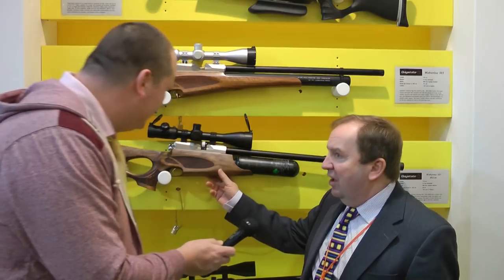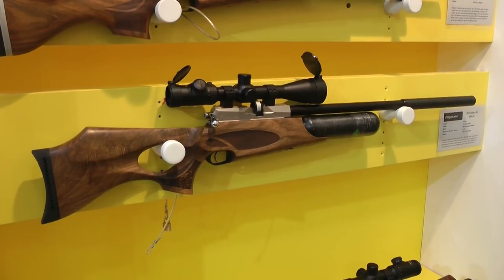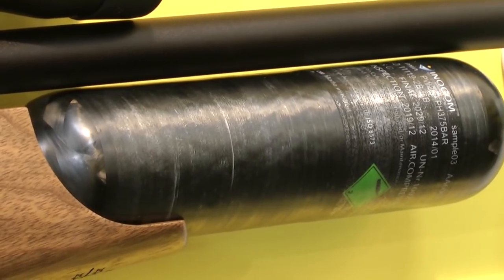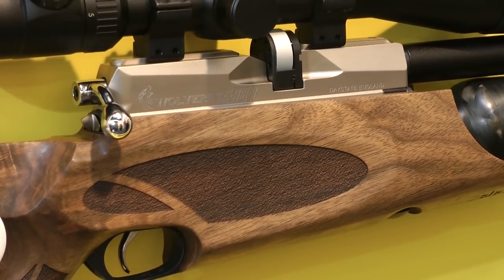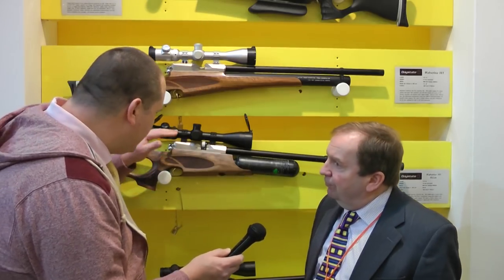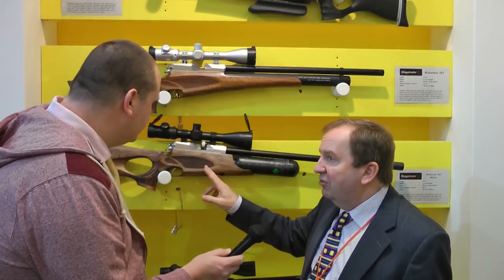What we've done for this year, obviously being an international show in the middle of Germany here — sausage side, as they say — we've got the Wolverine Highlight. The Highlight: high power, lightweight. It's got a carbon fiber bottle and we're using the Wolverine B stock, moving on from the Wolverine A, which is the 303 version. So this is a 303 with a carbon fiber bottle. We've knocked the weight from the original 303, which was 4.3 kilos, down to 3.5 kilos — a considerable saving, pound and a half. We've done that by using a carbon fiber bottle and also a slightly lighter stock.